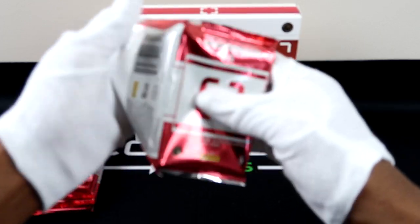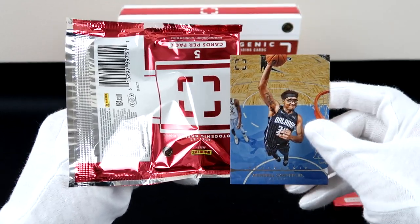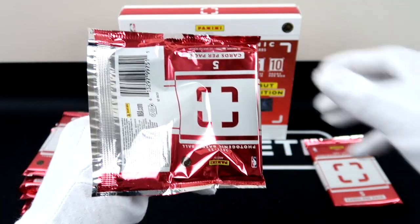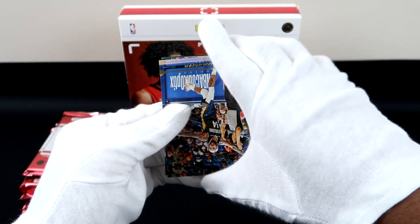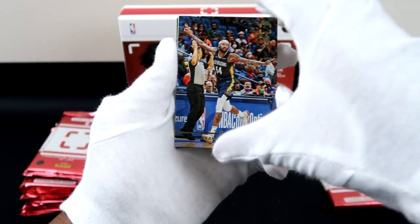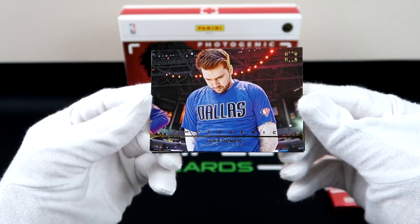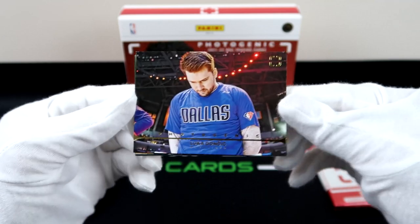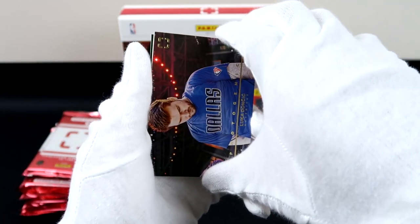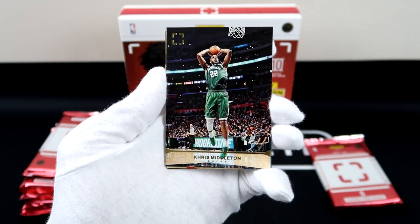I'm actually going to pull that card up again because his little photo at the top was silver, and majority of the time they were gold. I'm not sure if that means it's something special — that might be a parallel, I have to look that up. See, these are all gold at the top. Brandon Ingram — Luka, that's a cool photo. You can collect the whole team, put Dimwitty in your frame. Really cool-looking photo for Luka — I would put the Chris Middleton with the Giannis together.